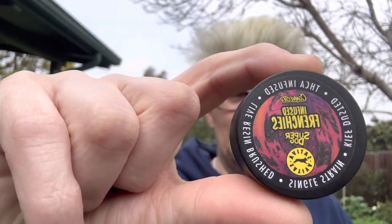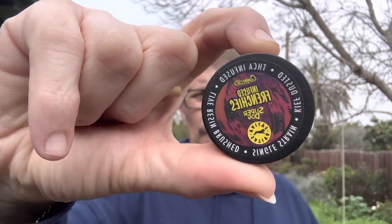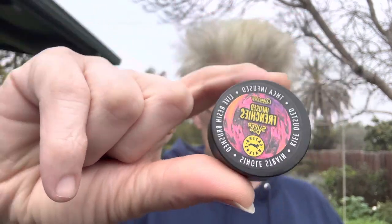This one right here is done by Connected and Alien Labs — I didn't actually know that, but that explains why some of the flower is super fiery. This one is going to be called Super Dog, so I'm assuming it's a Chem Dog, some Super OG kind of mix. The label's all messed up so I didn't get a chance to really get the strain information.